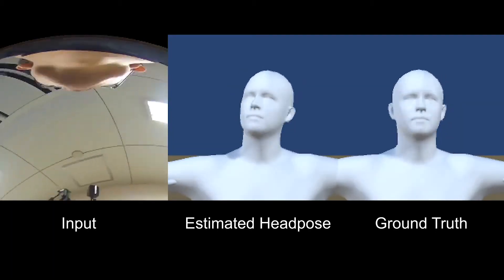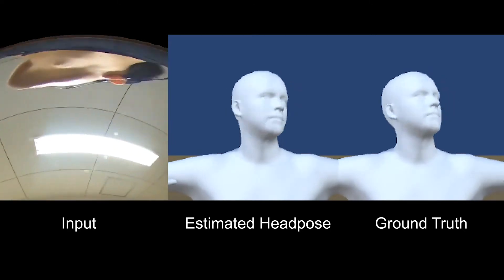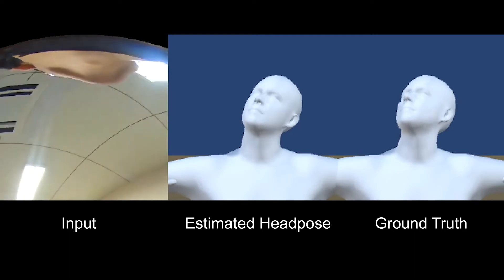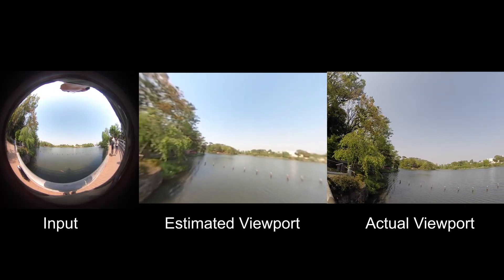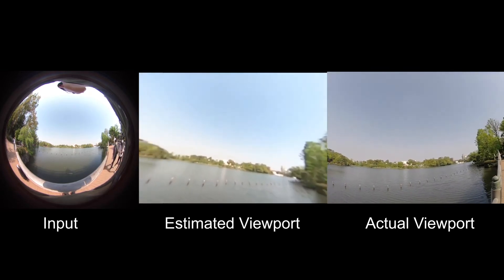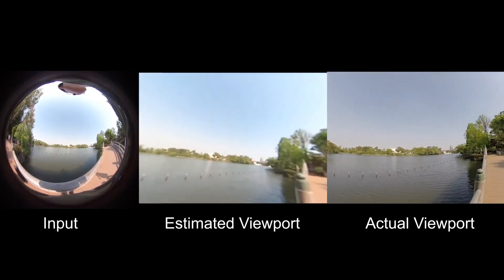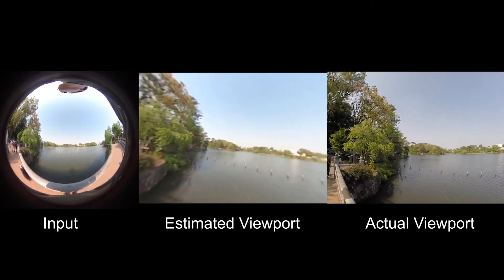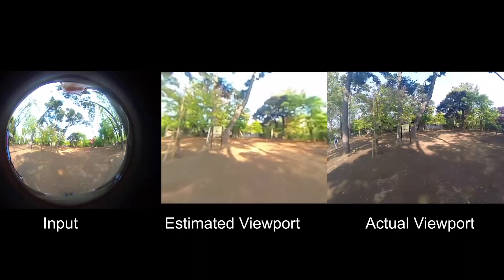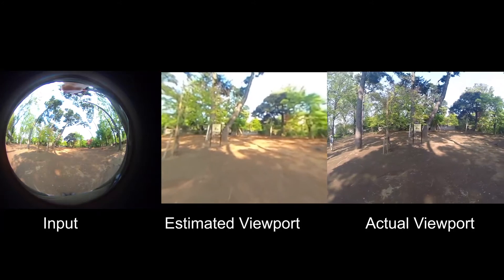Head pose net estimates the user's head pose from a lower face image captured by the chest-mounted camera. We can crop the user's viewport from the ultra-wide fisheye image using the estimated head orientation and the neck position. The estimated viewport is as accurate as images taken with a head-mounted camera, so the user no longer needs to equip their head with inconvenient equipment for first-person view capture.